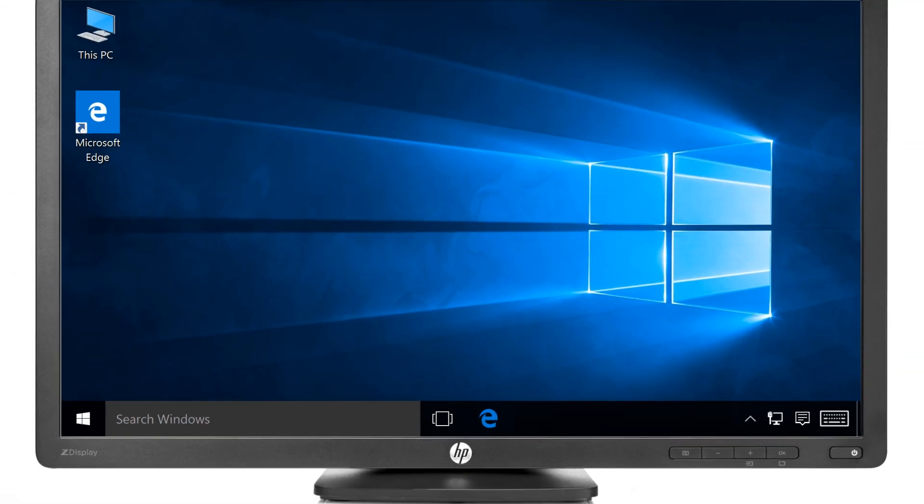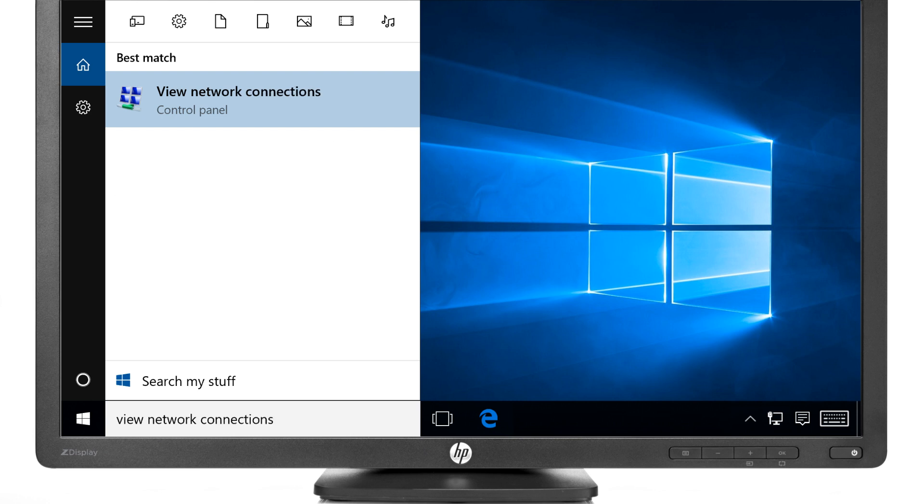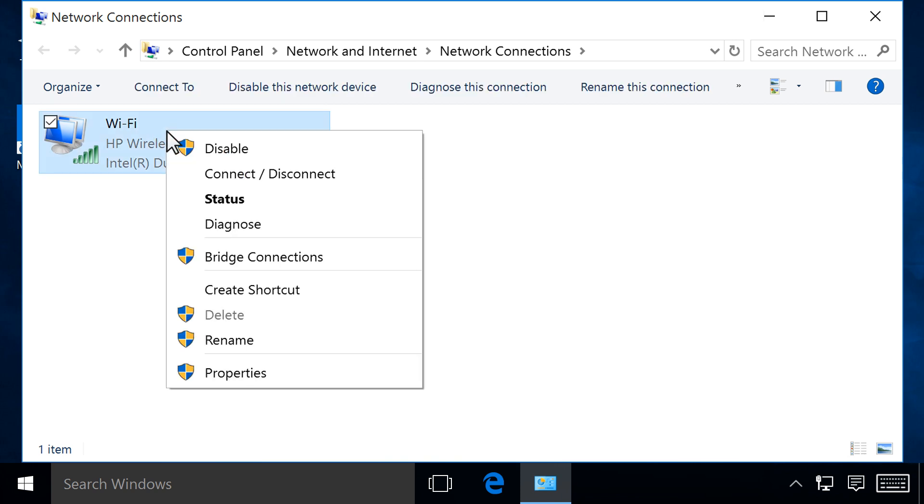From a Windows computer that is connected to the wireless network, click the Windows button, and then type View Network Connections. Select View Network Connections from the results. Right-click the wireless adapter that shows your network name, and then click Status.